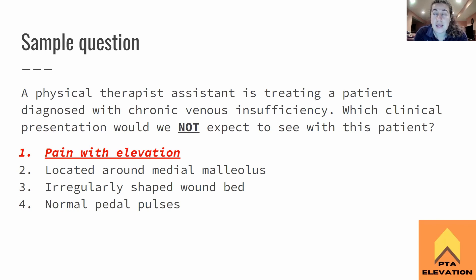This patient should not have any additional pain when they elevate their leg. Located around medial malleolus — yes, we would see that with this patient, so since the question asks what is not expected, that answer is wrong. The rest are all presentations of chronic venous insufficiency: medial malleolus location (arterial would be lateral), irregular shaped wound bed (arterial is smooth), and normal pedal pulses (with arterial you would have none). Pain with elevation is indicative of arterial, while decreased pain with elevation is venous.